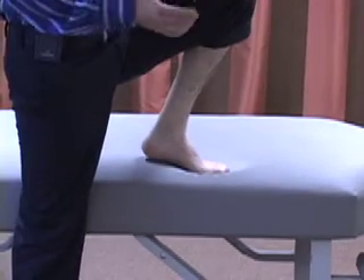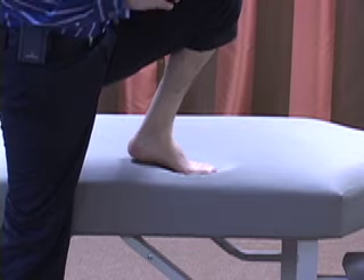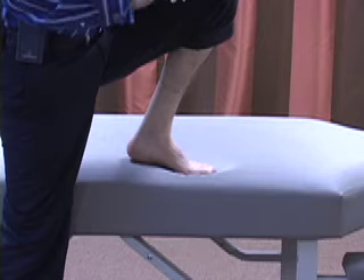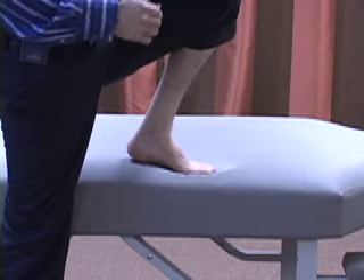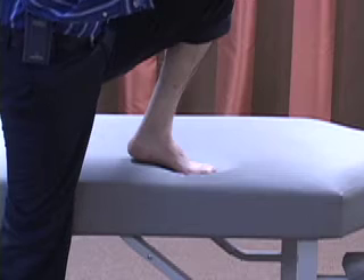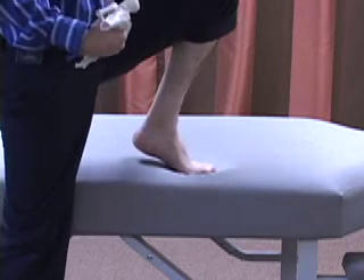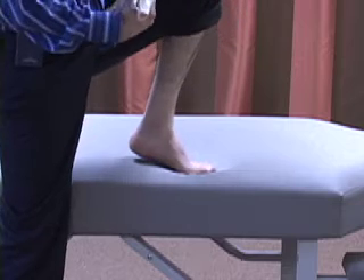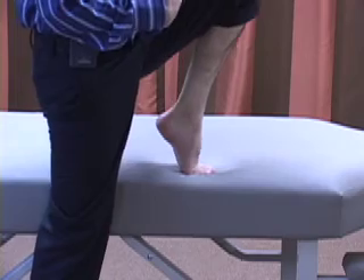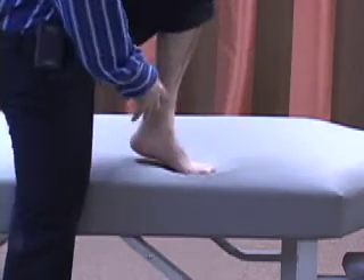Clinical conditions such as hallux rigidus or hallux limitus — also known as turf toe — involve degenerative change around the top part of the joint, referred to as a dorsal crown of osteophytes. When that's present, the toe can't go into full range, and without full range you're going to shorten the gait stride on that side instead of being able to take a full stride on the opposite leg forward.